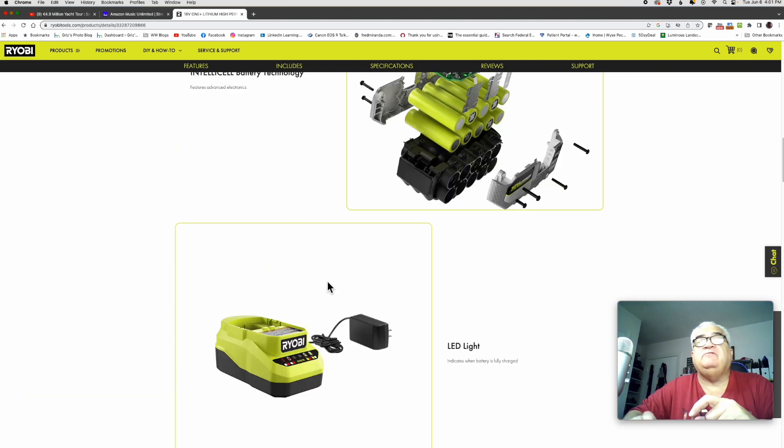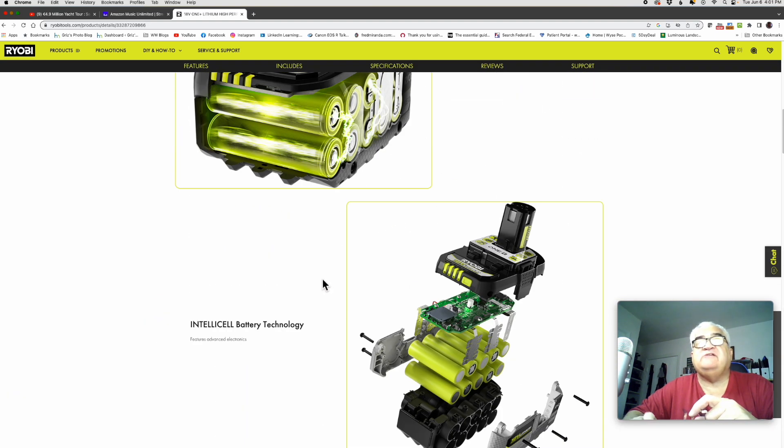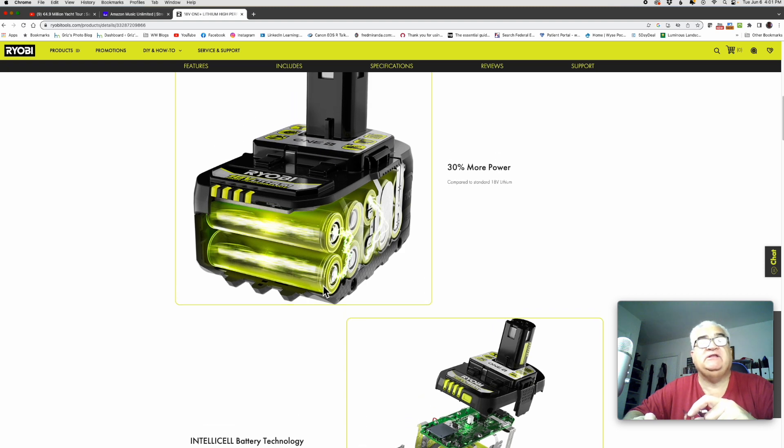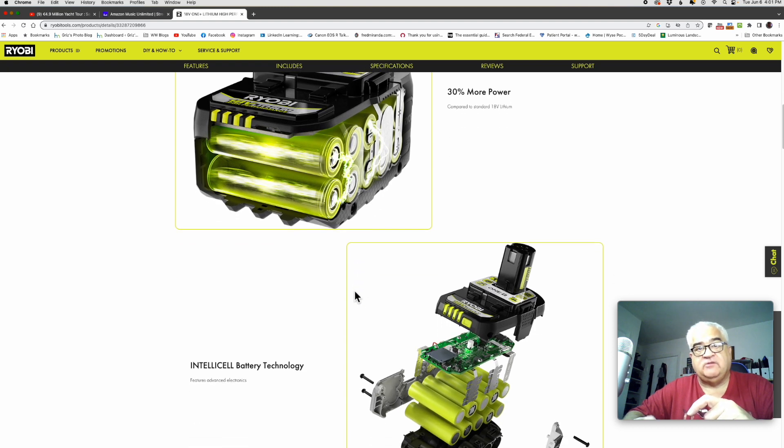but that doesn't mean you can't use these HP batteries in regular tools. This HP battery will work fine in the router; it just won't have the ability to communicate with the motor. Here's the cells I was talking about — these things are basically put together with a series of what looks like double-A batteries.